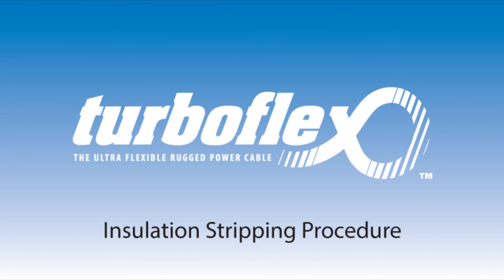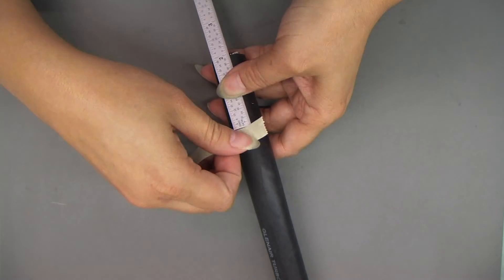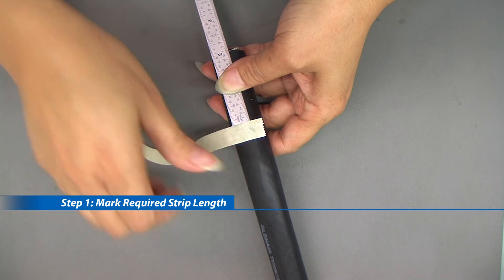TurboFlex insulation stripping procedure. Step 1: mark required strip length.